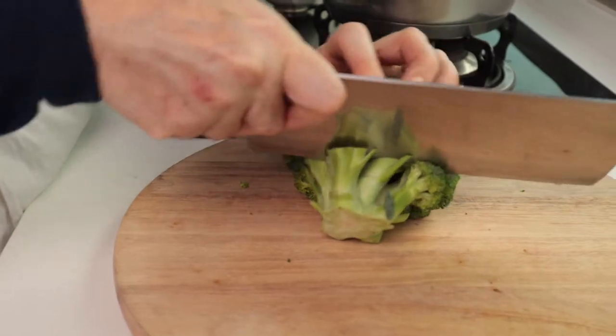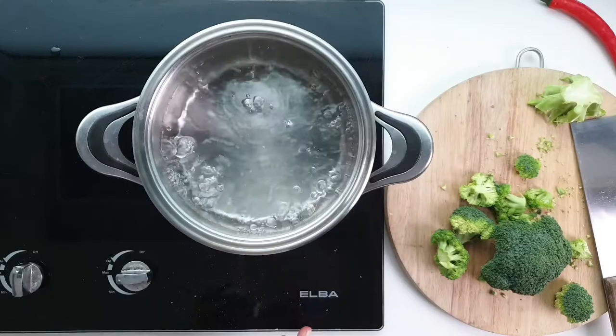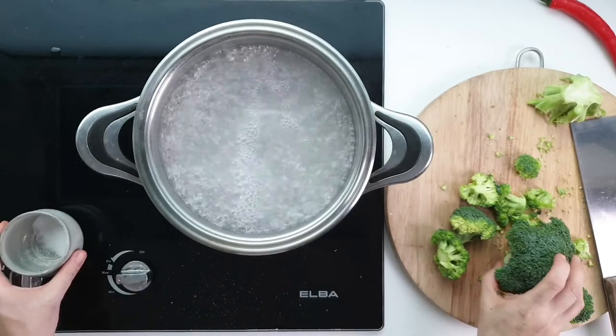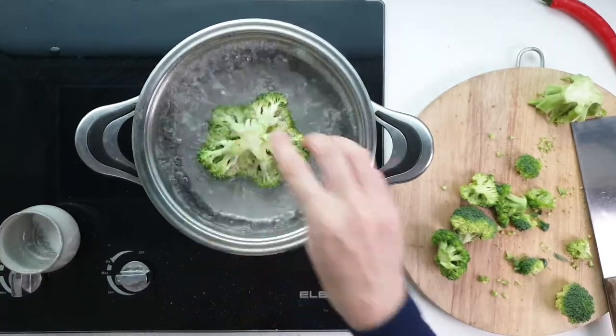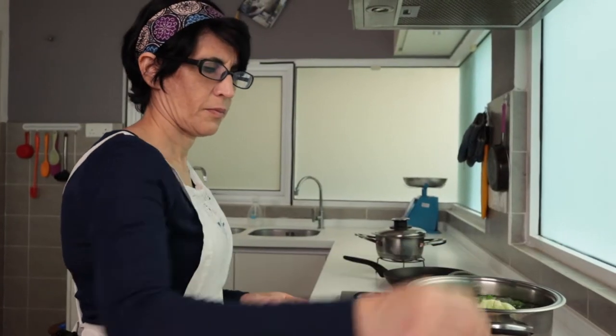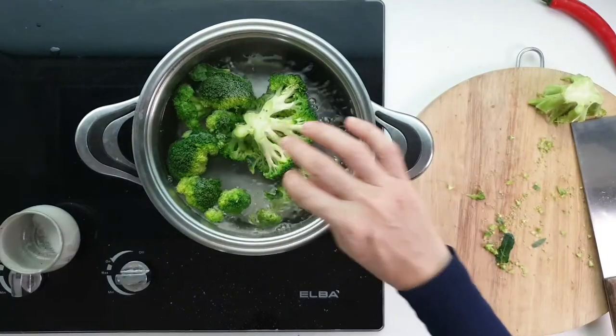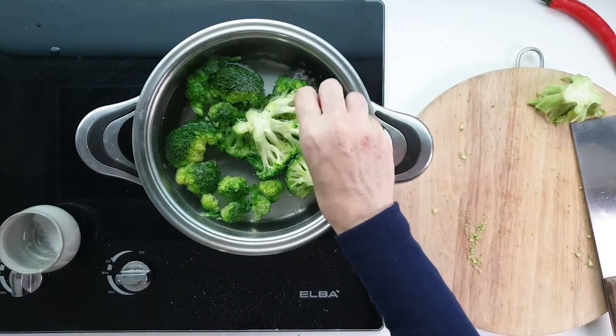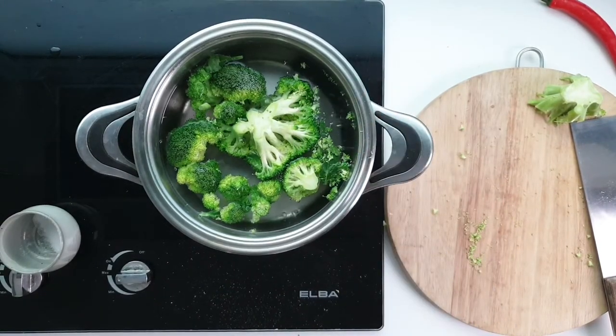Step number two: I cook the broccoli. In another pan filled with boiling water and salt, add your broccoli. Do not add the broccoli if the water is not boiling and has no salt, or else the broccoli will turn yellow and lose its nice green color. In the meantime, let's prepare our guanciale.